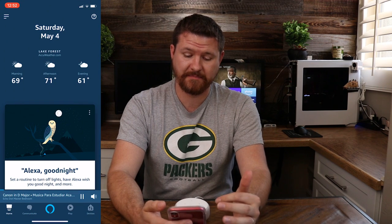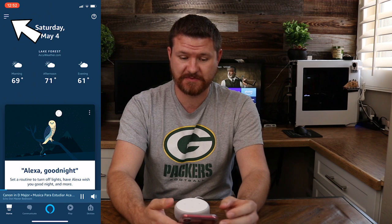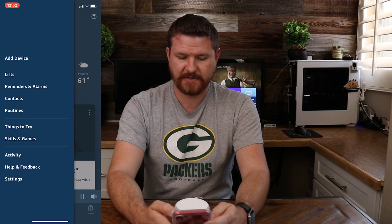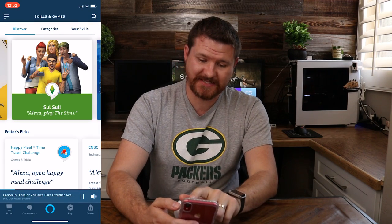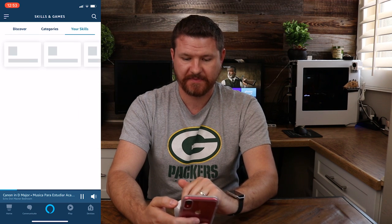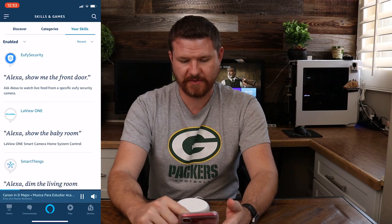We're gonna start by opening up our Amazon app. We can see here in the top left corner is the three dashes. We're gonna hit that to bring up our menu options. Down here in the middle it says Skills and Games, so let's click on that. We've got Discover up here, but we're going to select the Your Skills tab on the far right-hand side at the top. So these are all the skills that we have — go through and see what those are.